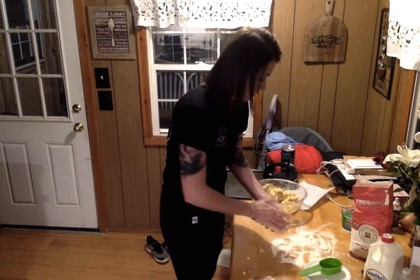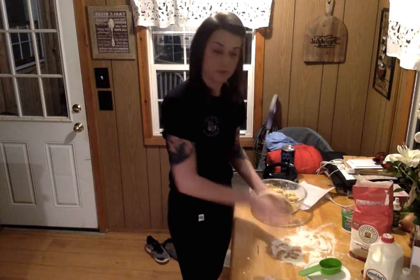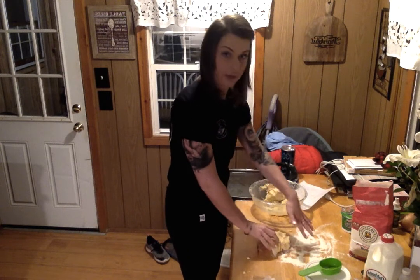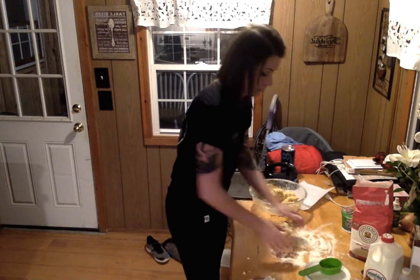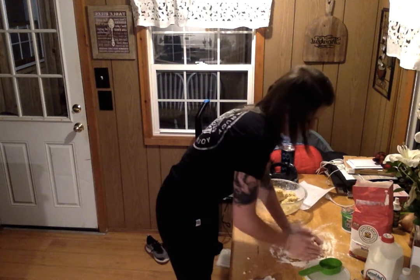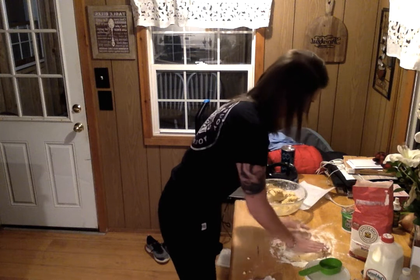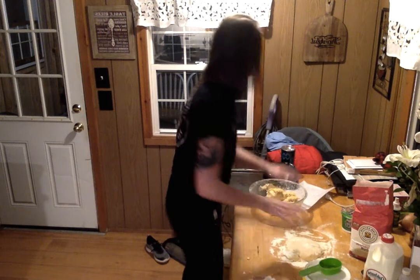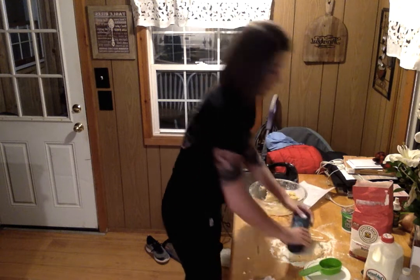We've got the dough here. Kind of chunk it up into two sections instead of doing it all at once. I have flour laid out on the table so nothing sticks. Kind of knead it together. Sprinkle a little bit on the top and wrap it around so when I'm rolling it out it doesn't stick either.